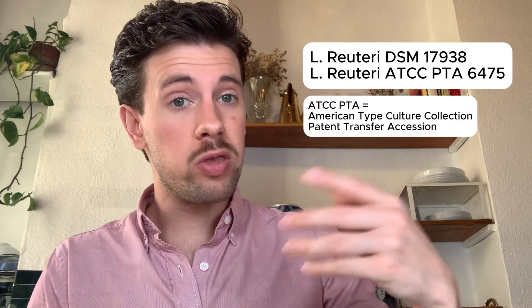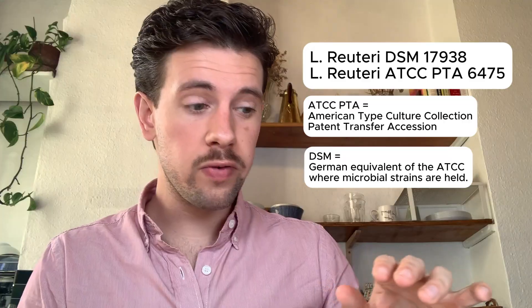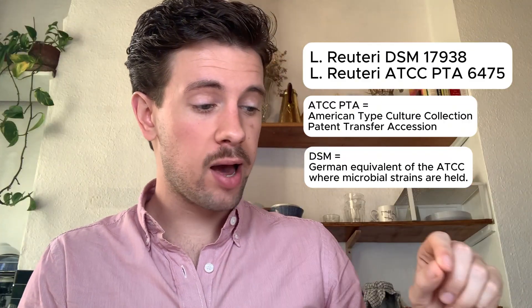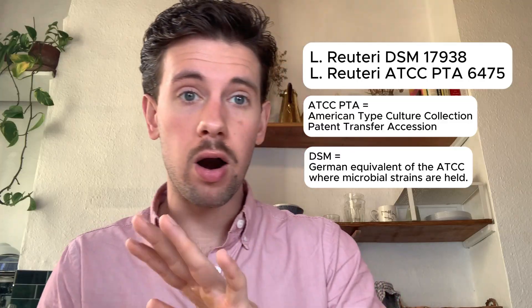You cannot find any other supplement that contains this specific strain of L. reuteri — full stop, no exceptions, it's patented. The DSM is the German equivalent of the American Type Culture Collection, so both of these are patented L. reuteri strains.